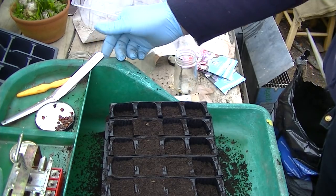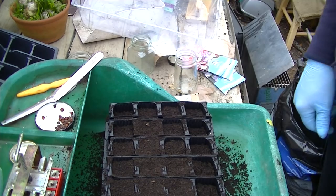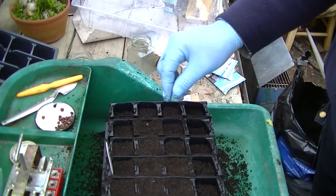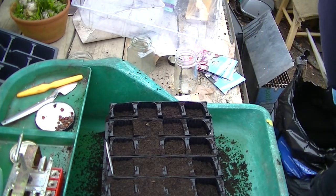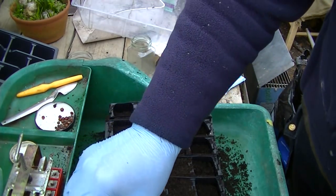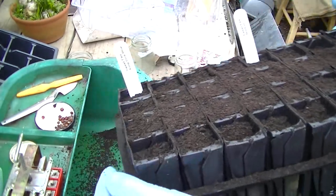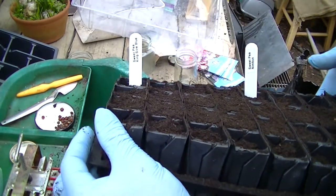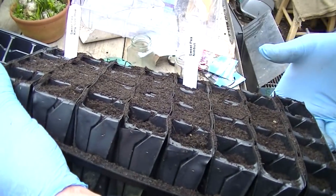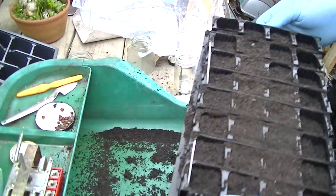Don't forget to put the label in — I haven't put a label in it. I'm guessing that's right. I don't know which way I've turned the tray. There we go. The varieties — one's King Size Blue and the other one's Nimbus, I think. Me and writing don't get on.